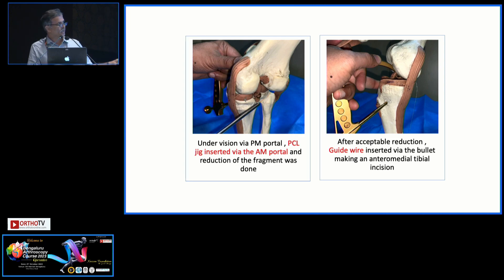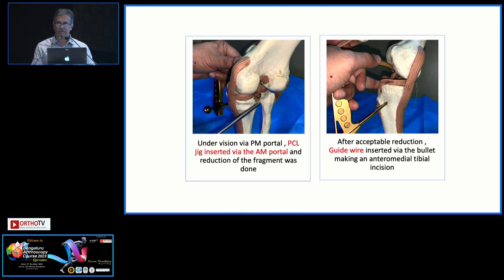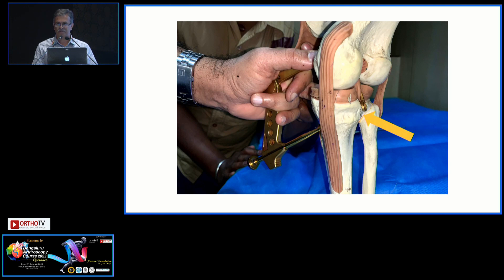This is just to show you that the posteromedial portal is a must when we are doing this. Or, as Dr. Sachin was showing, even the posterolateral portal can be used.